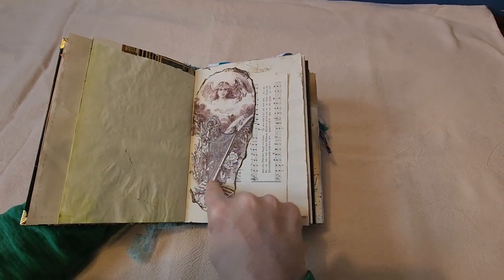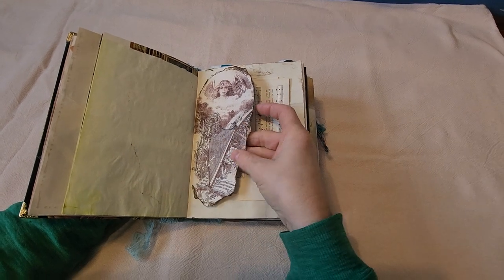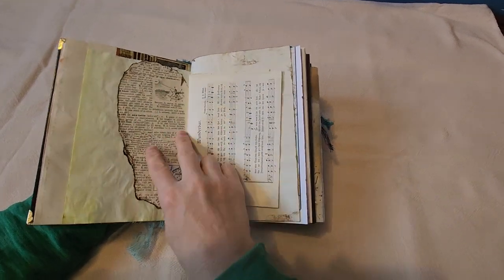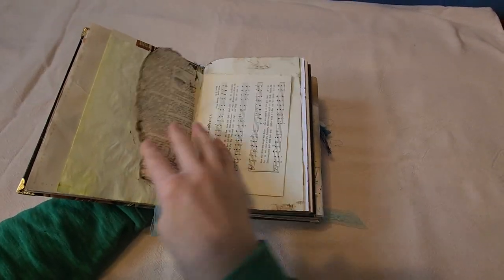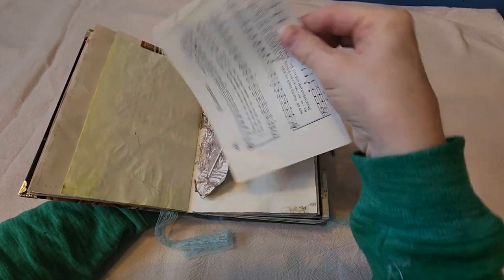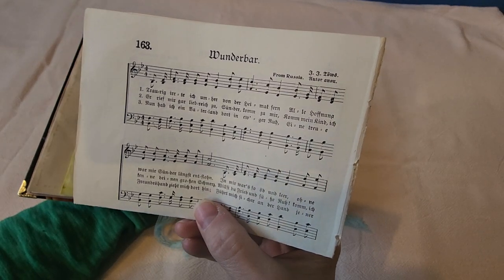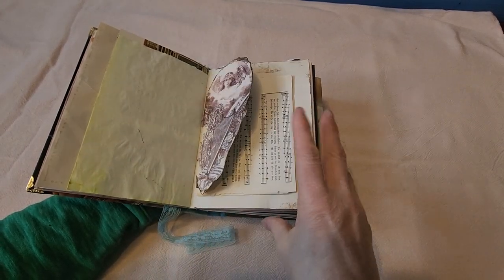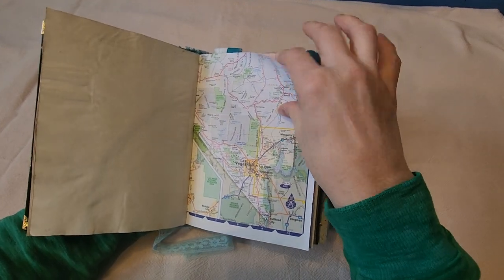At the center of each signature I tried to add a piece of art. This one is from an old music page that I found. I added a sextant on there to go with the theme of the book. This one is from an early 1900s Church of God hymnal that I found that was falling apart. I'm loving the secondhand stores right now for all the old books.